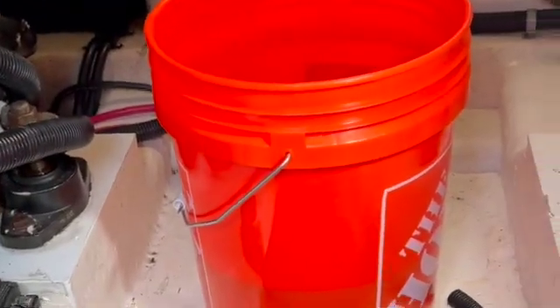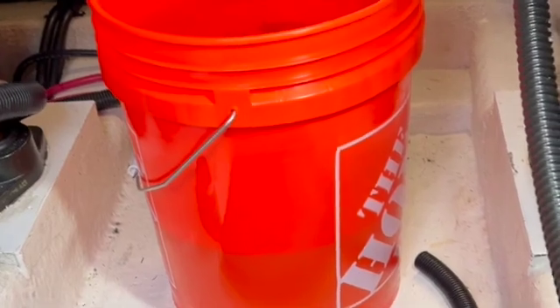That coolant is drained. As you can see, it's almost another half bucket — so yeah, about 7.5 gallons total.